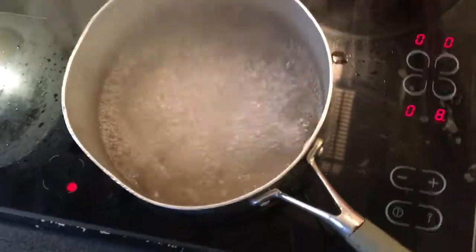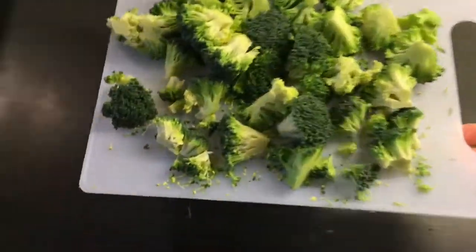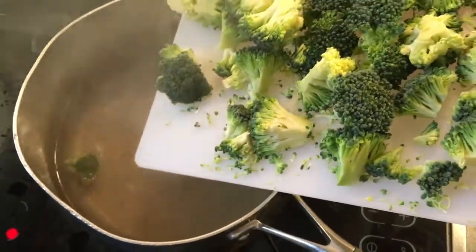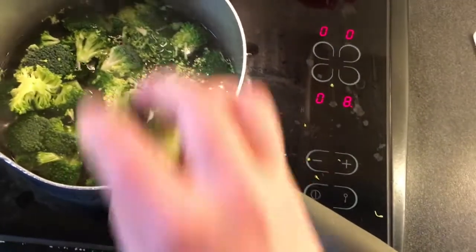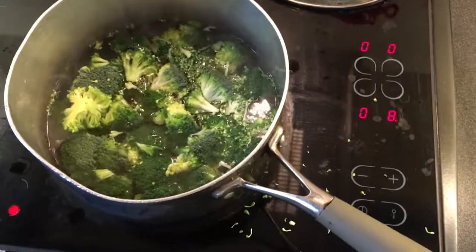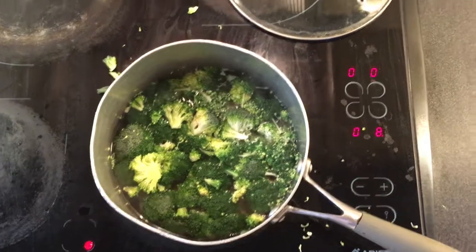Step 4: don't forget to boil the water or else you'll just have cold wet broccoli. Take the lid off the pot — that part's not that hard — and dump the broccoli in. Spill some on the stovetop so your kitchen smells like burnt broccoli for the next eight days.